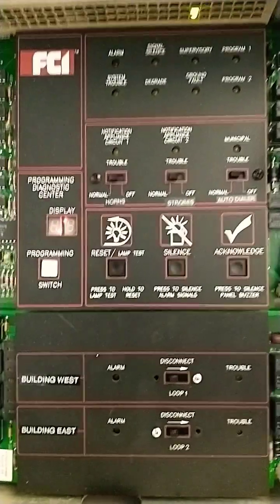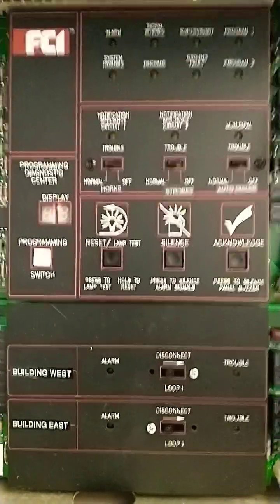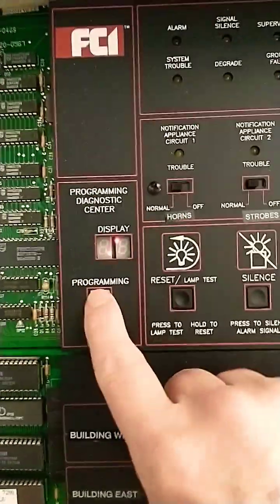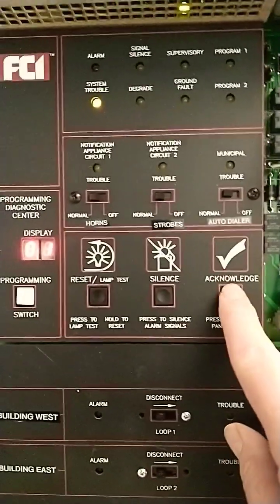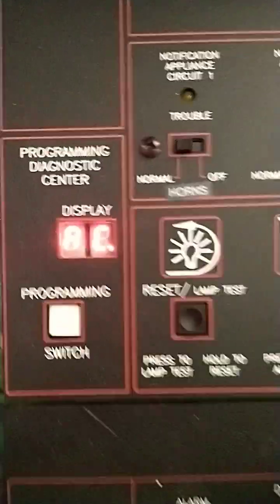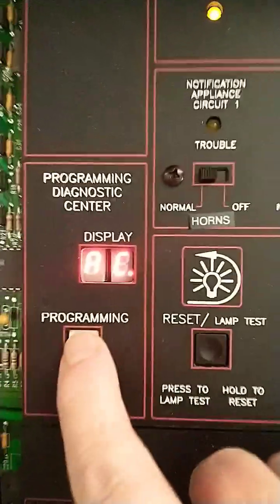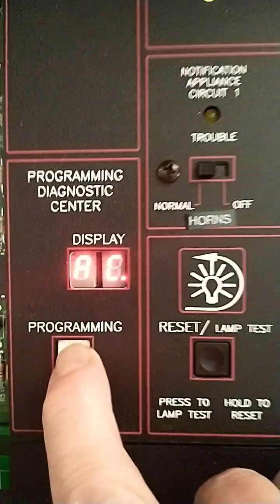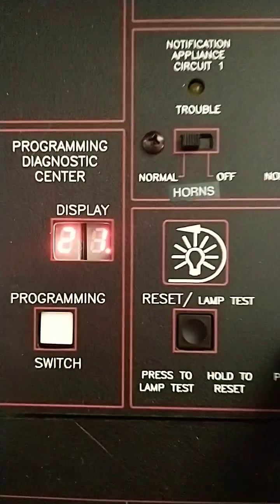How to place an SCI SC7200 system into Audible Walk Test. Start by pressing the programming switch when 01 is displayed. Acknowledge X as the Enter key. Then you'll see AC for access, at password level 2. This will do the tens digits and the silence will do the units digits.